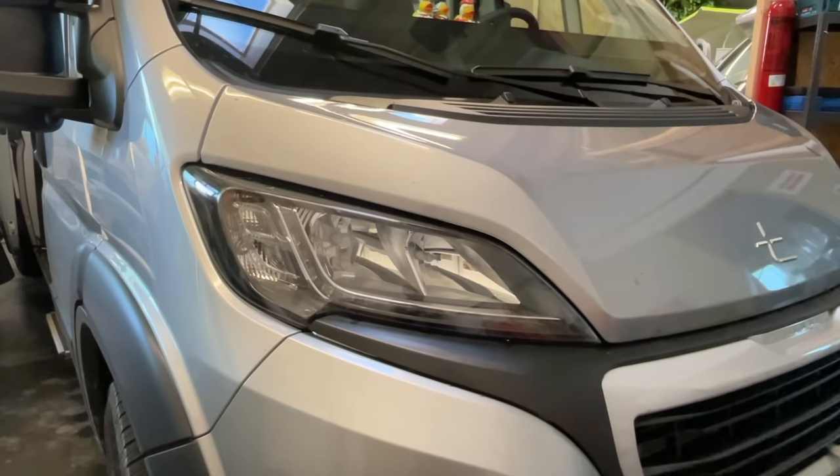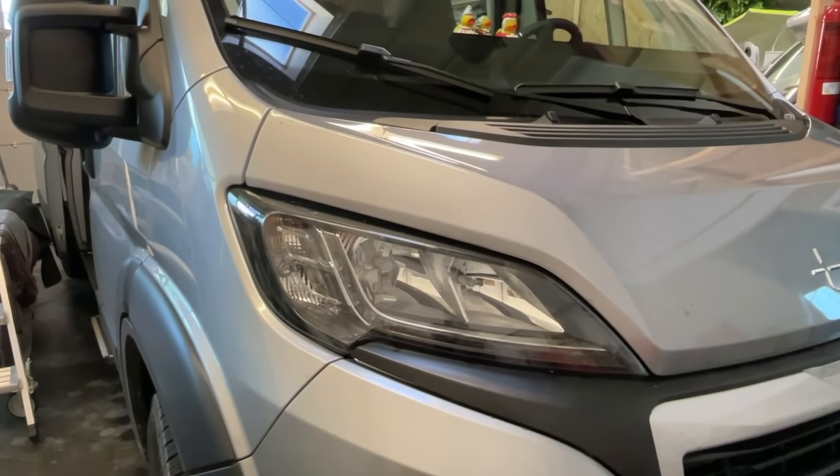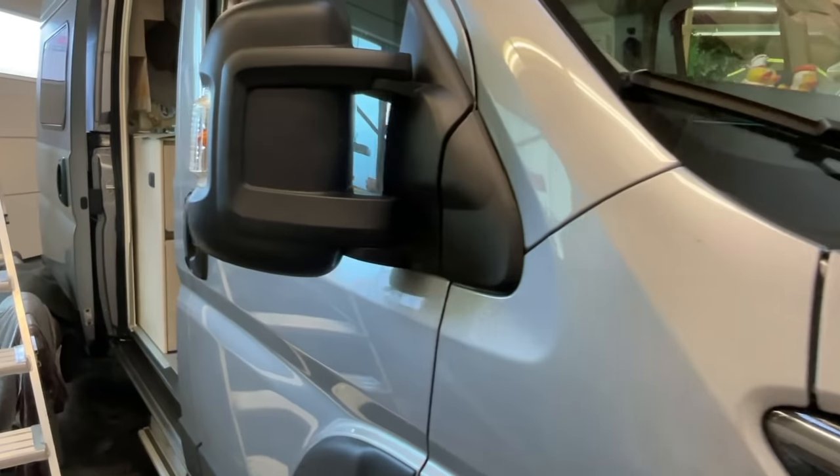Hello everyone, a nice welcome from Dingesbühel, from Mika Caravan. Here we have a beautiful car seat — a Tourney.